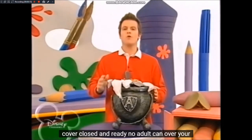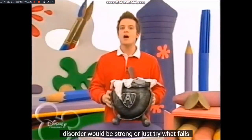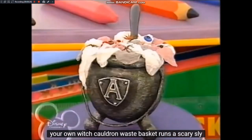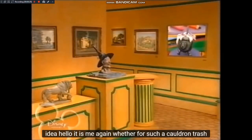Deckel zu und fertig. Schon kann sich kein Erwachsener mehr über eure Unordnung beschweren. Stark, oder? Probiert's einfach selbst. Bastelt euch euren eigenen Hexenkessel-Papierkorb. Was für eine schaurig-schlaue Idee!